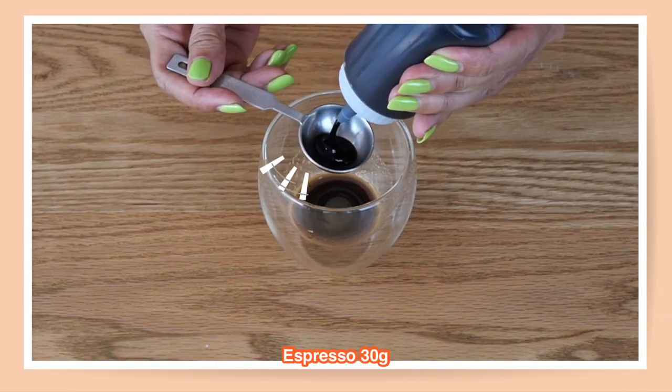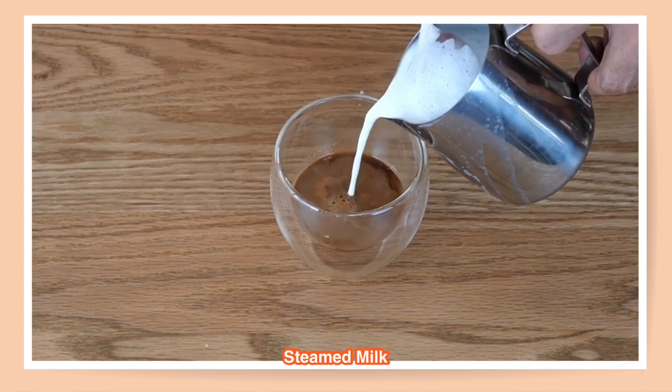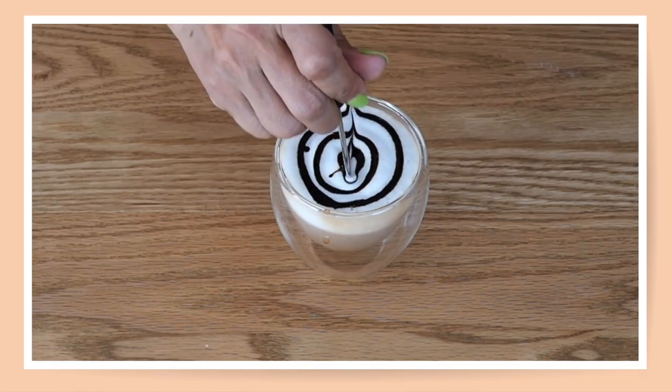For our final drink, it is mocha. Add your chocolate syrup into your espresso, stir, then pour the foam milk into the cup. Scoop up the foam and use your chocolate sauce to decorate on top — and that's your hot mocha.